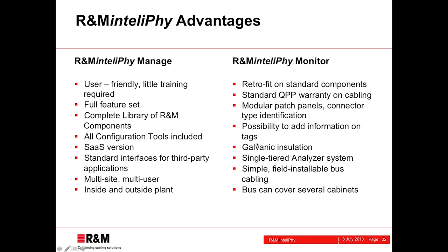We can add further information on the RFID tags such as serial numbers or attenuation values. The system is fully galvanically insulated from the normal cabling plant, so there is no interference between the Intellify Monitor part and the user data. We have a single-tiered, very powerful analyzer system which is very simple to plan and install, with a simple field-installable bus cabling system where one analyzer can reach out to cover several cabinets.